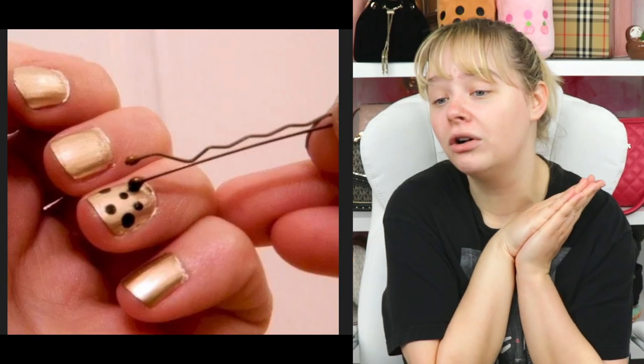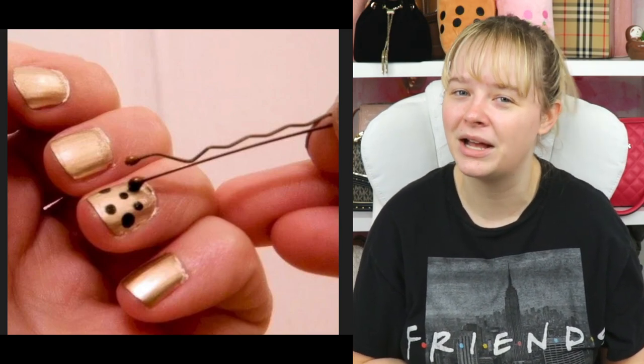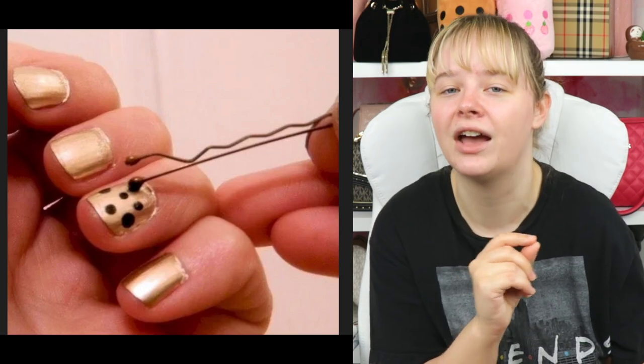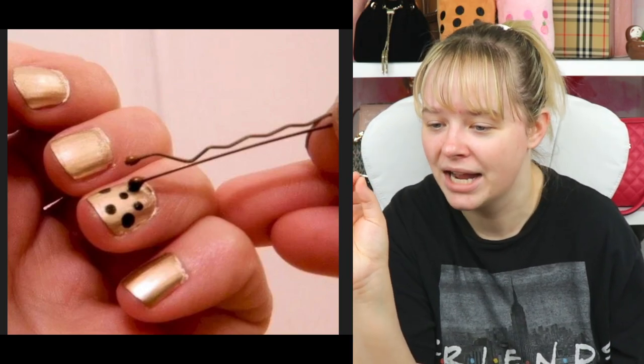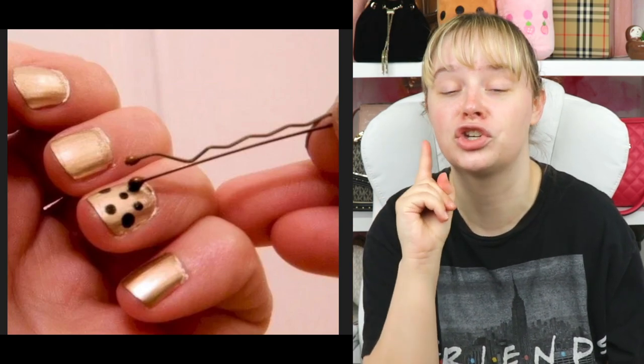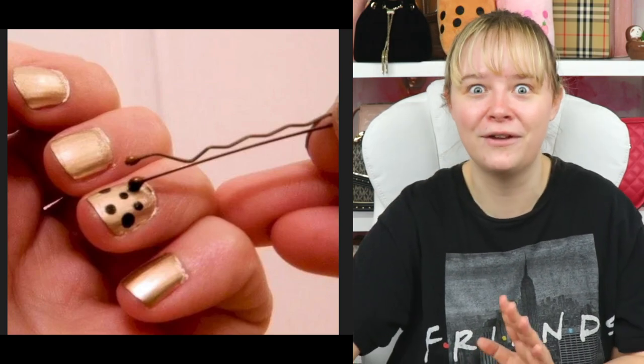Create perfect polka dot designs with a bobby pin. I tried this and it doesn't come out super clean because with those big globs of nail polish it takes forever to dry. This reminds me of crackle nail polish — that nail polish had a choke hold on me in middle school. Do y'all remember that? It was my favorite thing.